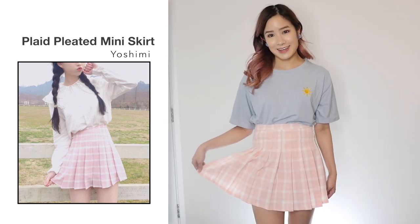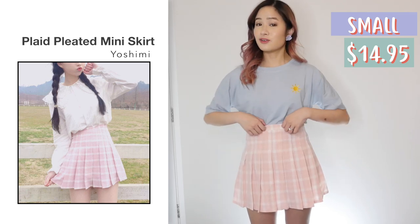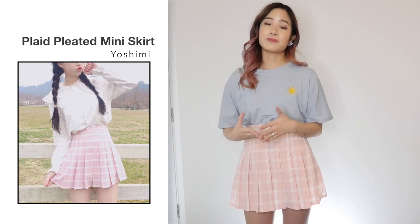I also got the skirt in pink — this one is also in size small and was $14.95. The skirt looks like the photo and like the previous skirt I just showed you, it's exactly the same. It's okay quality, not the greatest. If you want a better quality skirt then I'd recommend the Choo ones, but if you're on a budget, this one isn't a bad alternative.